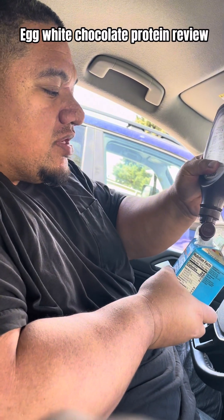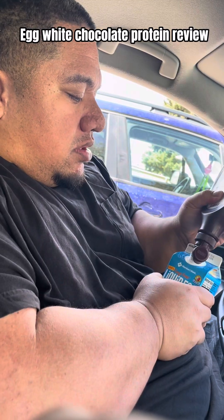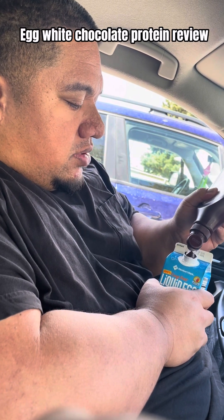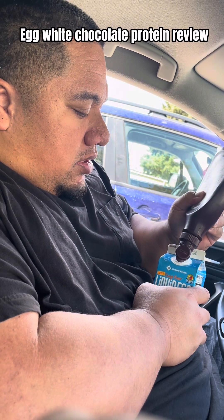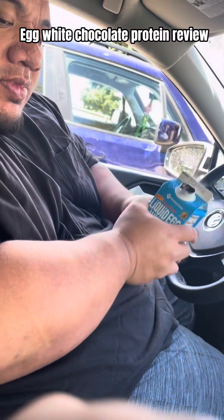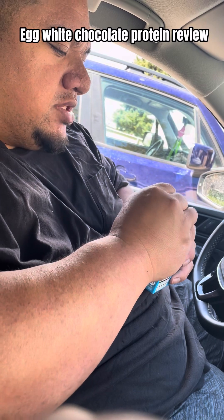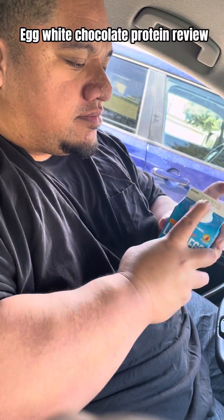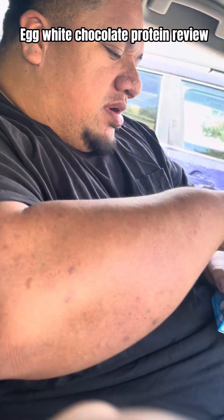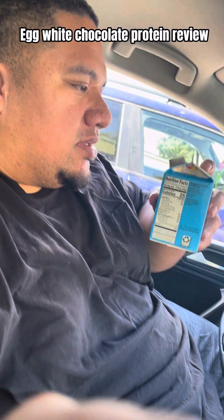We're in a rush so I wasn't able to make breakfast this morning. I'm going to try to get to the gym. I'm putting this together — it's a bit difficult because I should have ripped out the top first, but too late. Let's try it out.